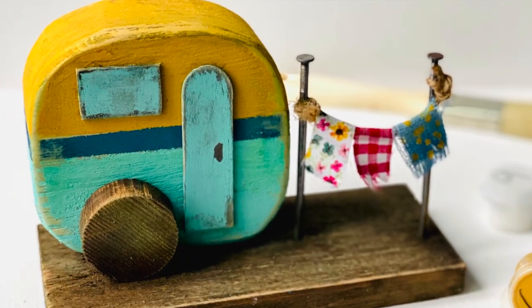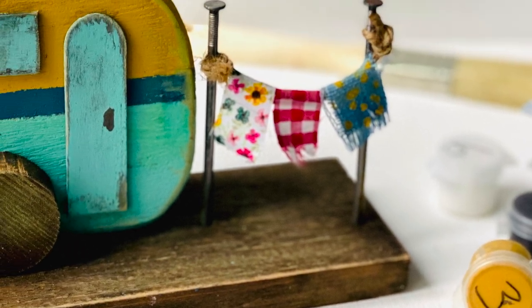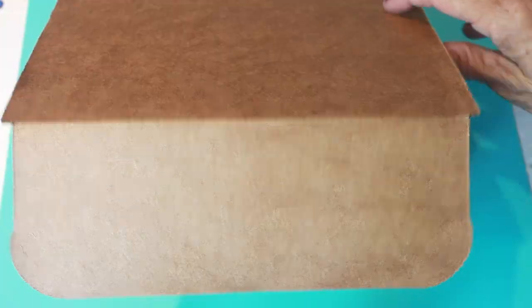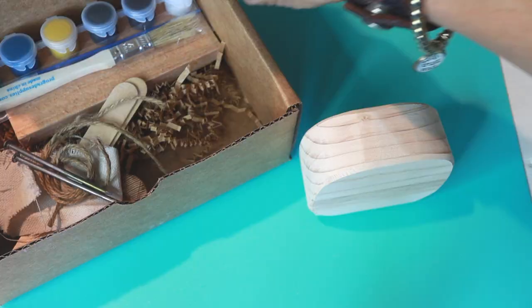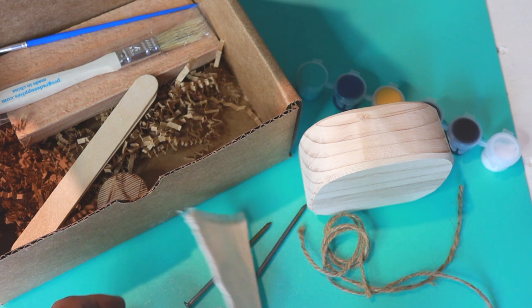Hi guys, welcome back! This week we are going to be doing the happy trailer kit — how freaking cute is it? Alright, so we all have our kits out, let's open them up. All the supplies are included, we're just taking them all out.